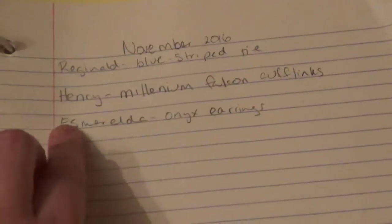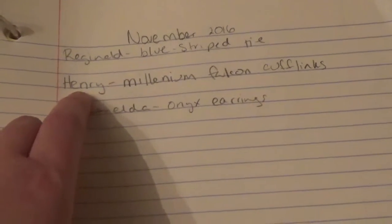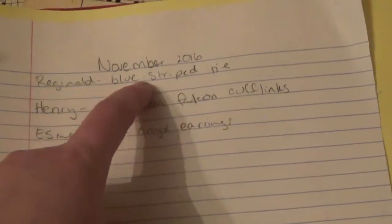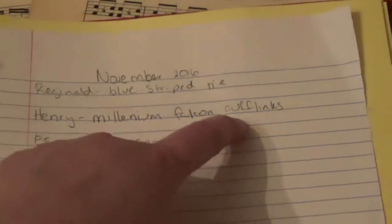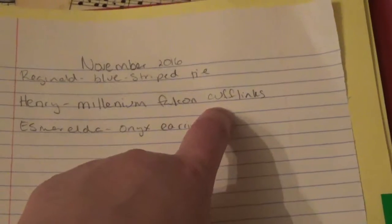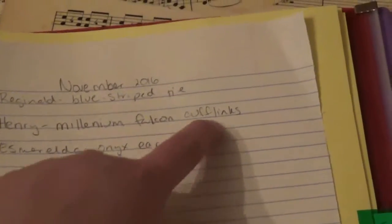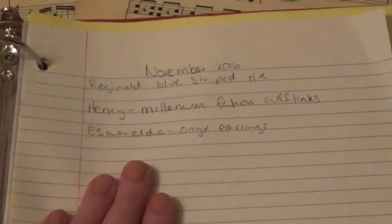Moving to next month — November 2016 — I've done the same thing with three names. By the way, Henry is our dog, and his birthday is in August, but I just threw his name in for fun. You can see Reginald is getting a blue striped tie — clearly not checked off yet, so not purchased. He's also getting Millennium Falcon cufflinks — a little inside joke since my husband actually owns Millennium Falcon cufflinks. And Esmeralda gets a pair of onyx earrings. Once I get these items I check them off, and once they're wrapped they get checked off again.